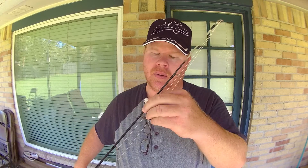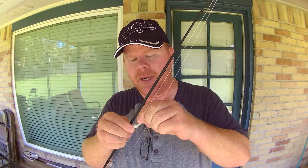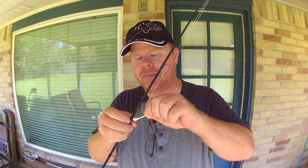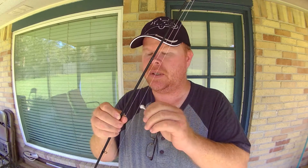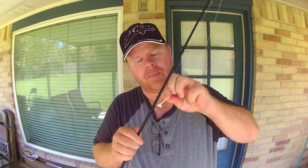Then I just go down all the eyelets. Whenever I'm doing reel maintenance — every couple of trips, or if I notice a reel is acting up — I'll take it off the rod. This is so quick and easy: you just run a q-tip around in there. Two things it does: you can see I got a little residue in there so I cleaned off a little bit of gunk, but it's not leaving any of the q-tip behind.